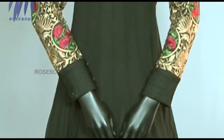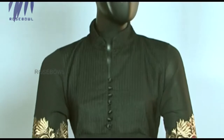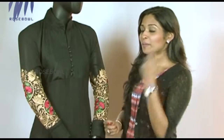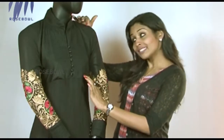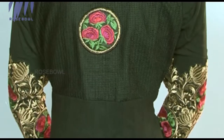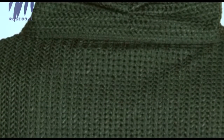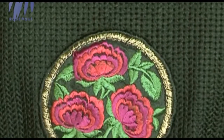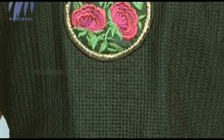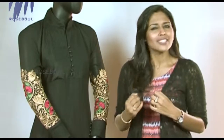There is no dupatta for this particular collection. The front portion is very exclusive, and in the back they have exclusive work as well — jute fabric at the back yoke area with a nice beautiful embroidery work on the lower portion of the yoke. If you want to show it off, you can probably tie a bun or a one-side plait, and it looks really nice and classy.